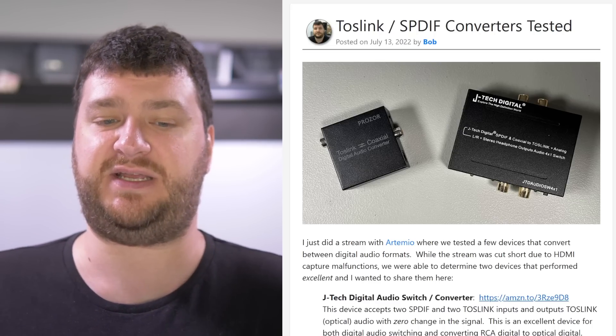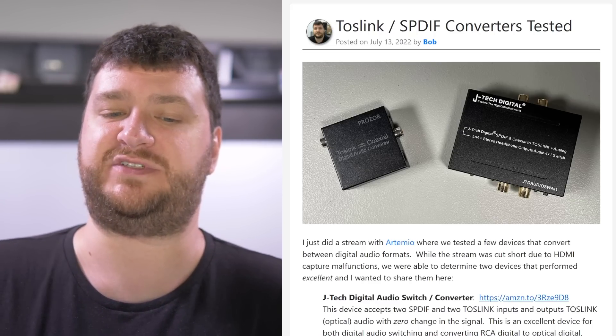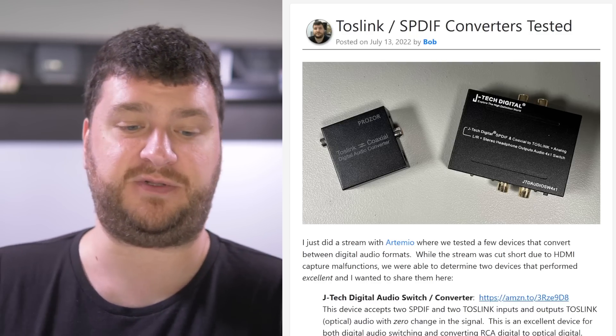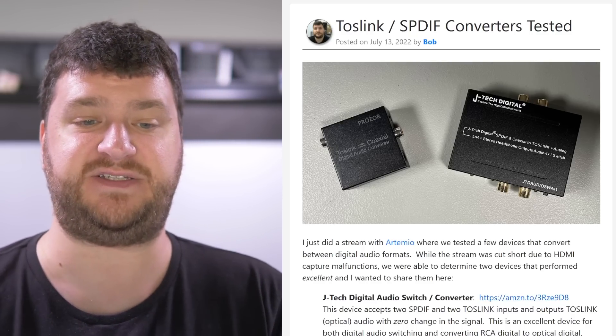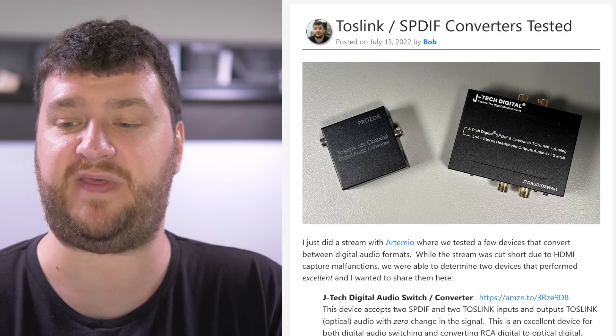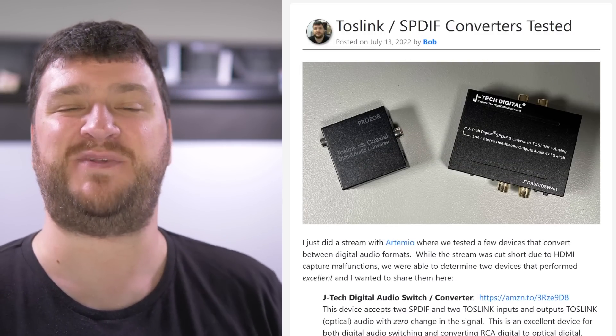I would consider the JTech Digital one more of a switch and signal converter if you want to go from RCA to optical. Both of these devices are solid, and a bunch that I tested weren't, so I'll talk a bit more about that later. But here's your quick mini review of the two audio converters.